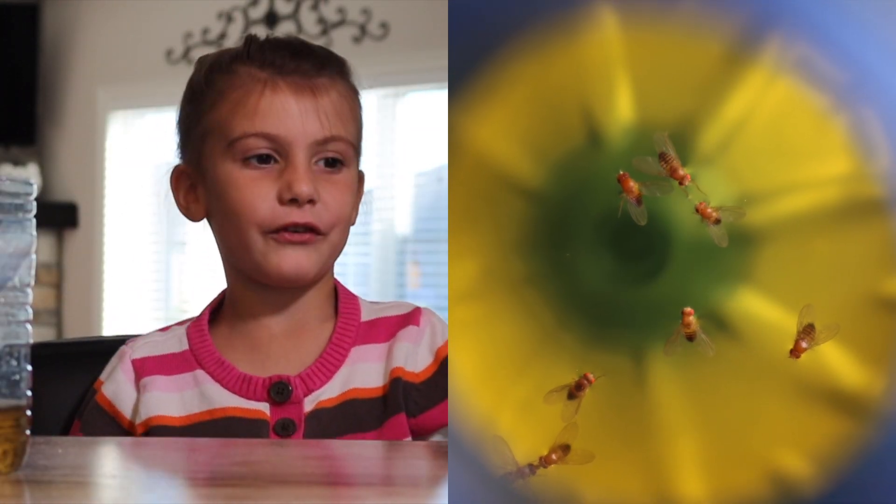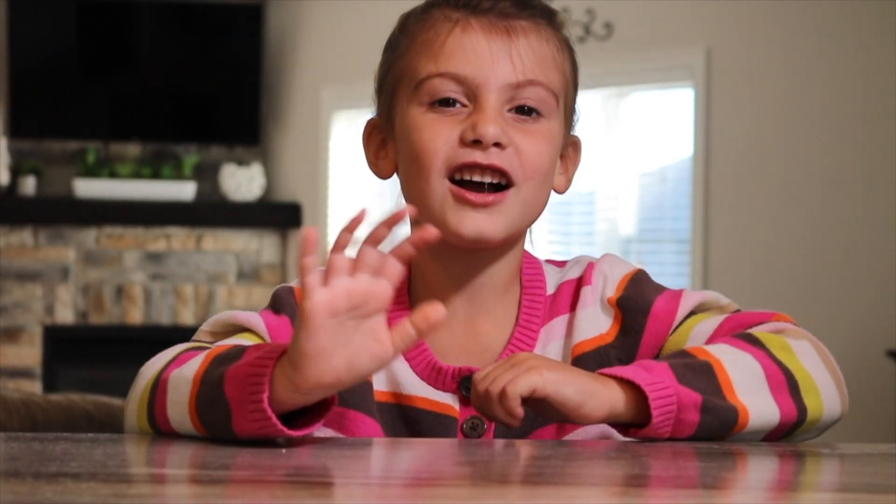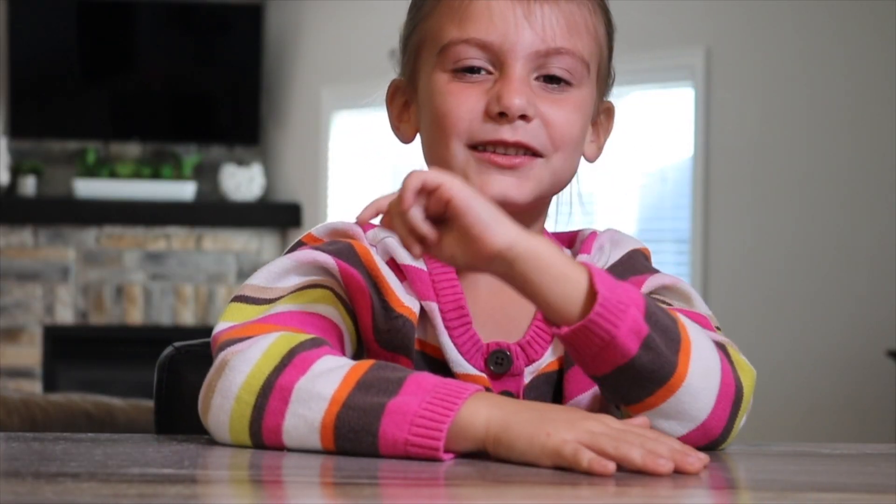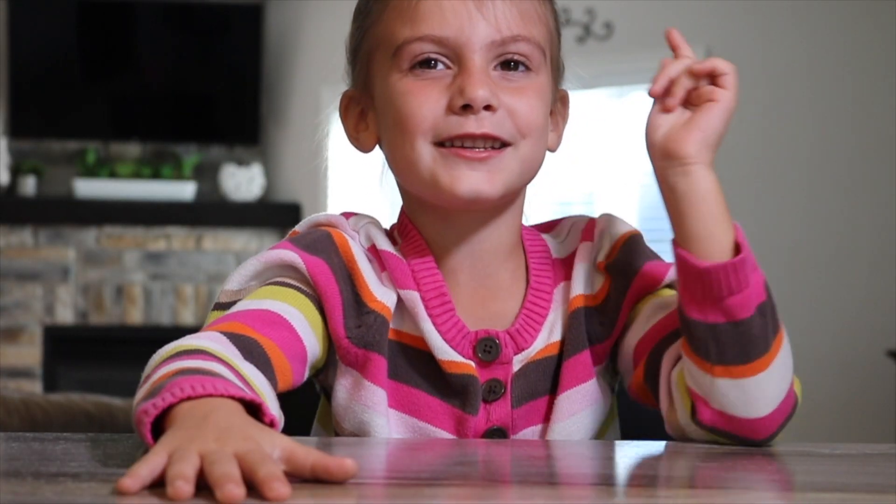Good luck trapping your fruit flies. Thanks for watching. Don't forget to like below. Please go to YouTube and subscribe to WizKids Science.